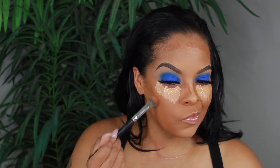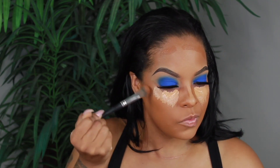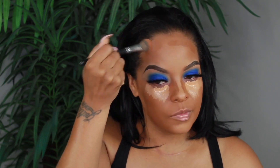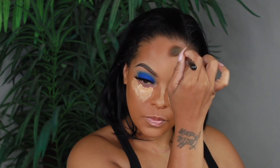For my contour today I'm going to be using the Black Opal True Complexion Cream Stick Foundation in the shade Hazelnut, just blending it out like I always do with my Japanese brush, and then we're going to go ahead and start blending out under the eyes.